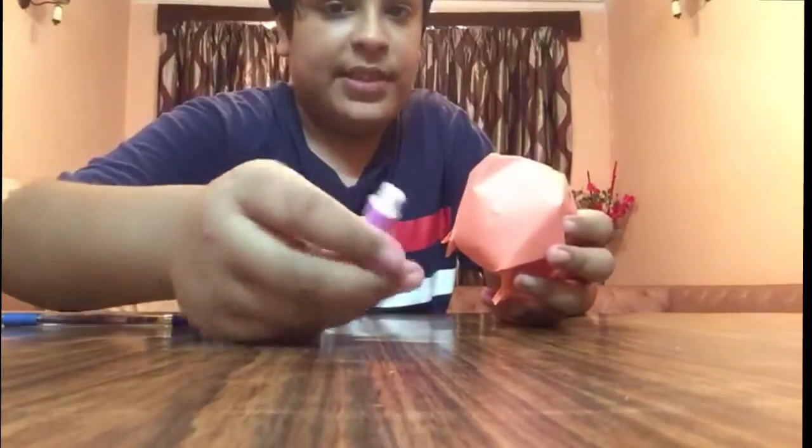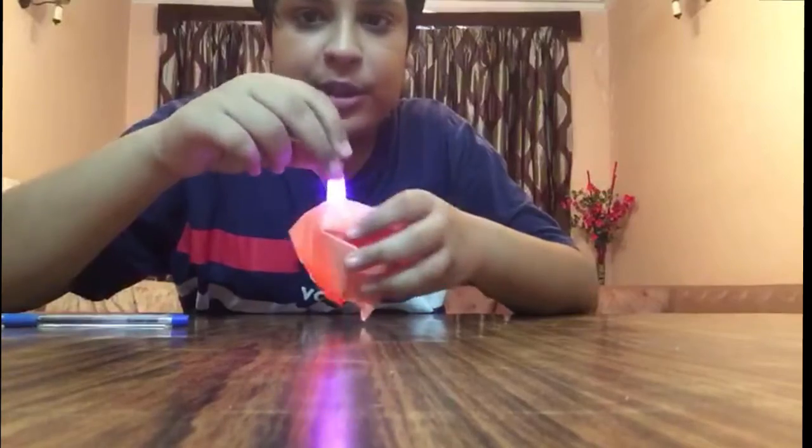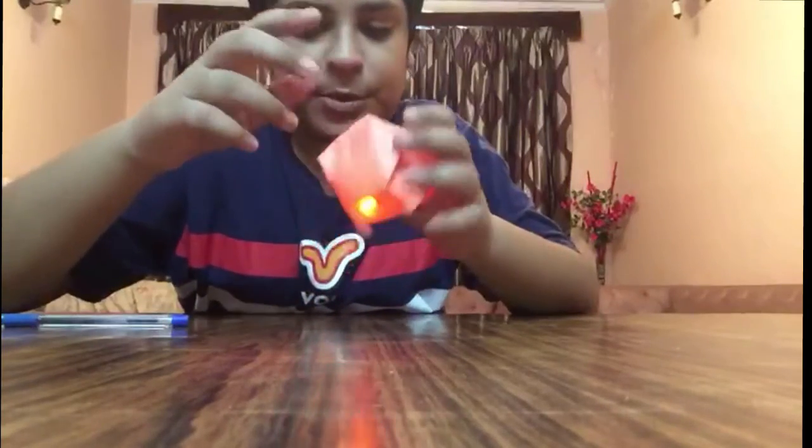So now you can simply put a light here. You can see I have this light, and you can put the light inside it. The light is now inside.